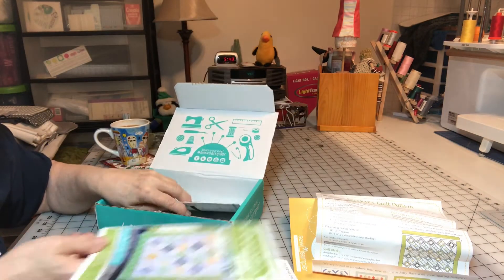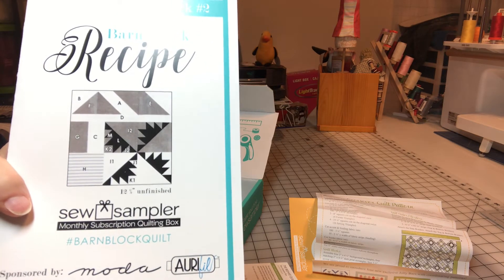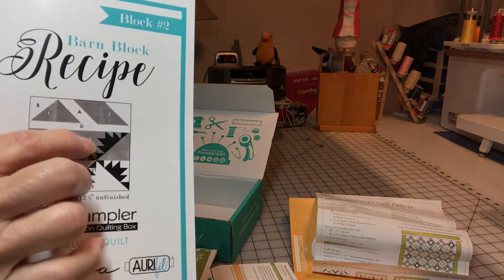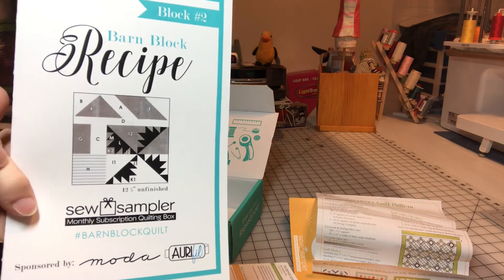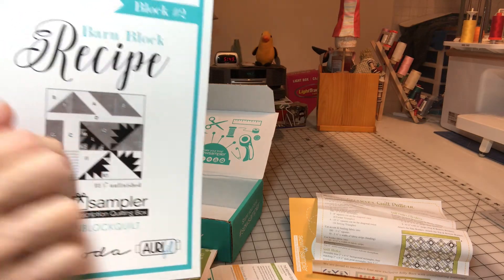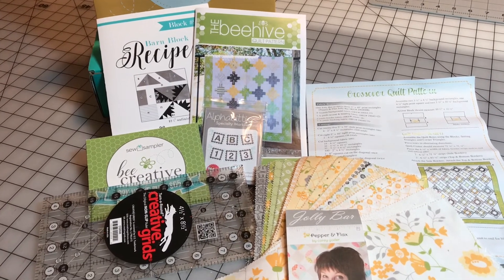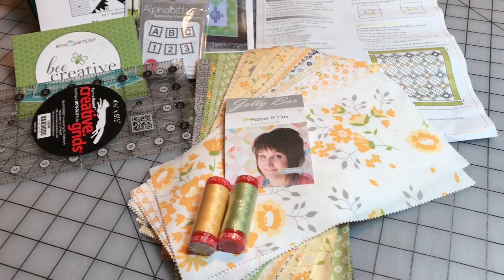Last but not least is our barn block, recipe number two. Look at that weird looking little thing right there — wonder how they do that. Might be using some of this fabric right here to create that. So we'll be working on this block next. Everybody knows how to do the top and the side — you're just changing your fabric up each month, changing your color out, your gray, whatever you're wanting to use. Here is everything that came in the box. Overall, I would say this is probably one of the best boxes — they must really be listening to people writing in and giving their opinions about what they want in the box.